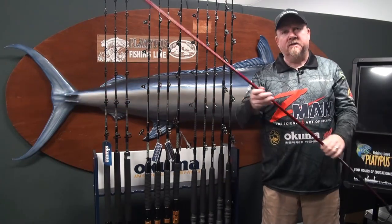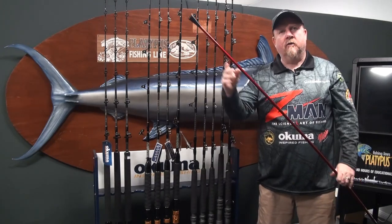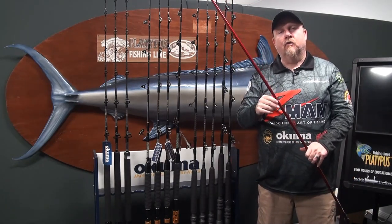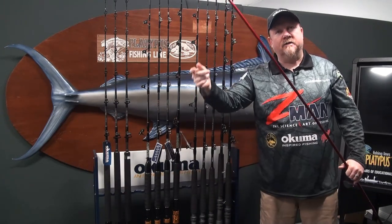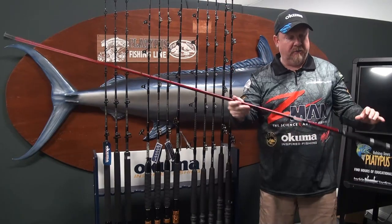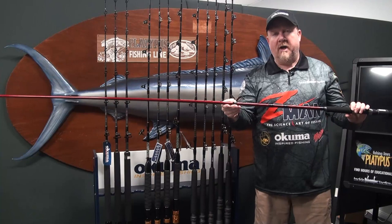Our rod is seven foot three, so it's a few inches longer than other Sabiki rods, and that allows you to store more of the commonly used brands of Sabiki inside the rod without them hanging outside the tip. That little bit of additional length allows us to store more Sabiki brands in the rod.